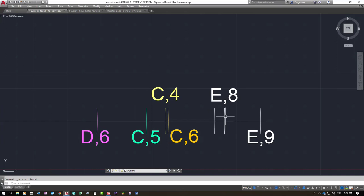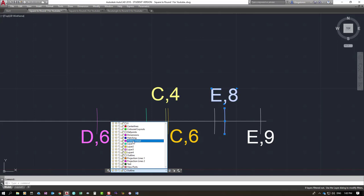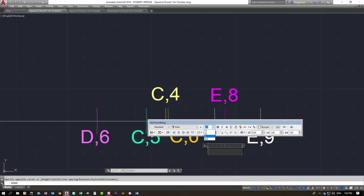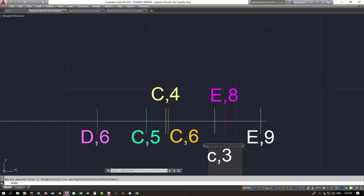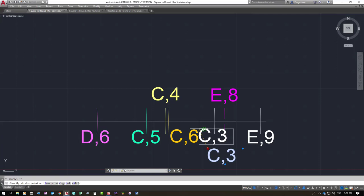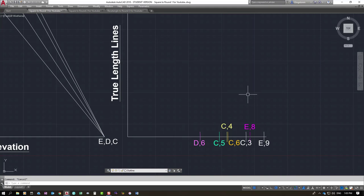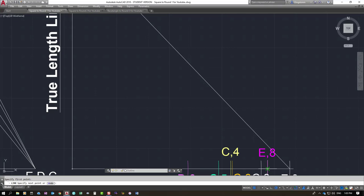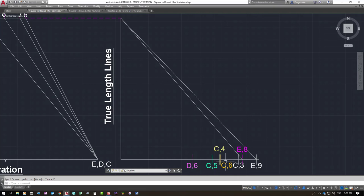I number that line in text — it's C3. These are the true length lines. I draw some in: E9, next is E8, which is actually a broken line but I know where it is, then C3. These are the true length lines we're going to use. I won't draw them all in.